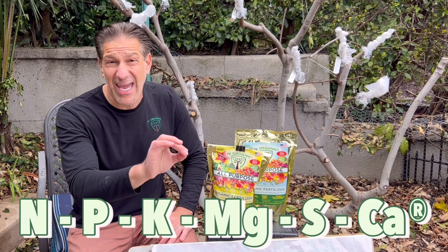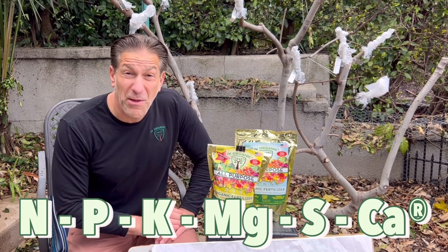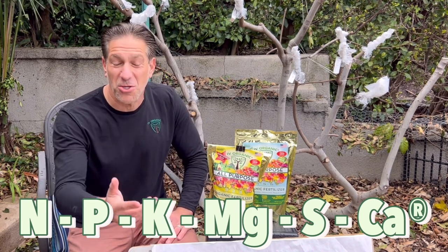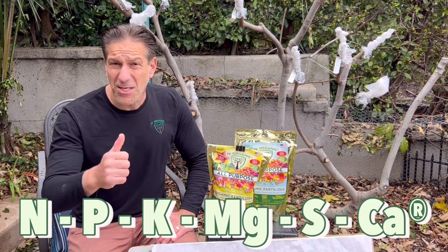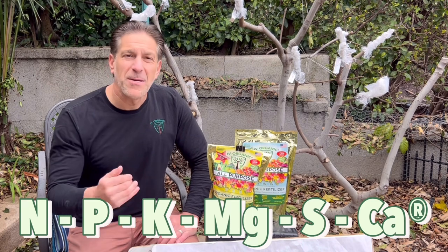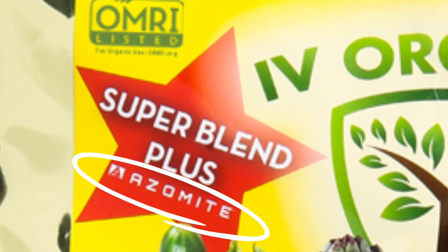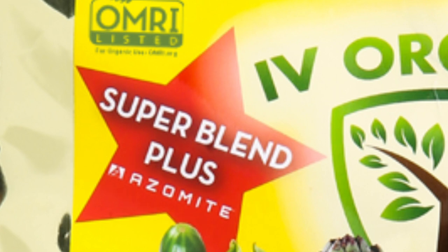Ivory Organics all-purpose fertilizers — Super Blend and Premium Blend — contain all six plant macronutrients. Most other fertilizers focus only on NPK: nitrogen, phosphorus, and potassium. But plants also require magnesium, which is the heart of the chlorophyll molecule; sulfur, which is important in metabolic processes; and calcium, which is in the cell wall and constitutes up to 30% of the plant's weight. Making sure your plants have all six macronutrients available gives them an excellent start. The Super Blend has a higher NPK and includes azomite — crushed volcanic rock — to provide micronutrients as well.